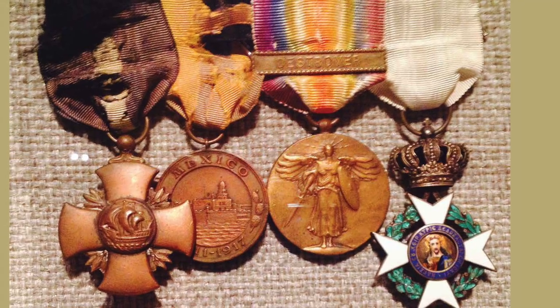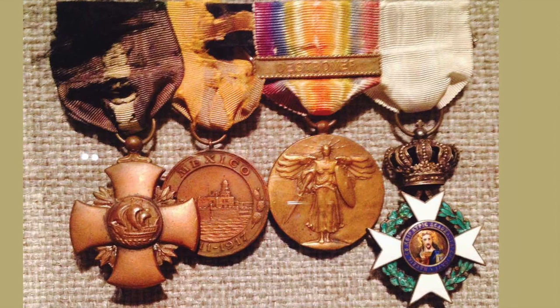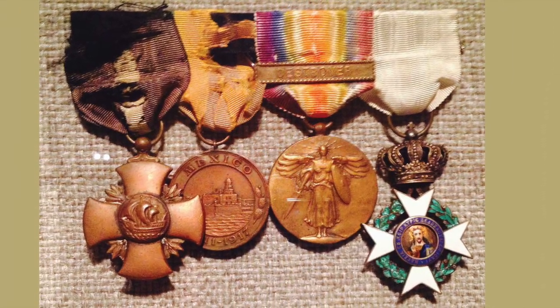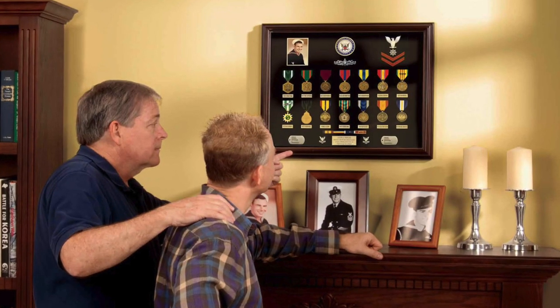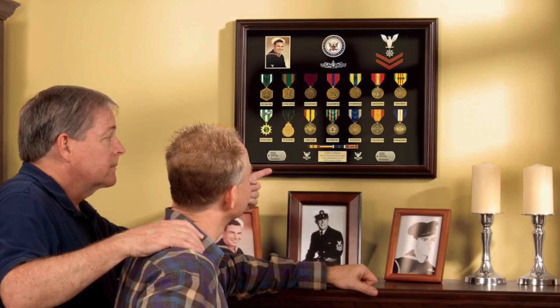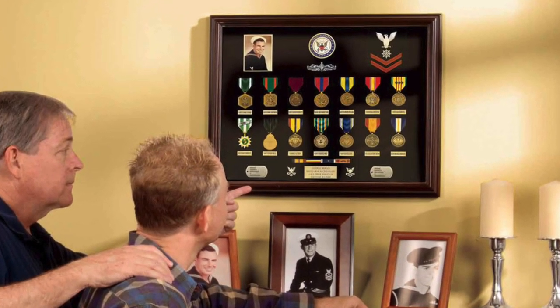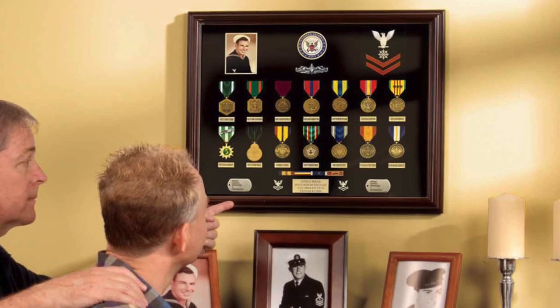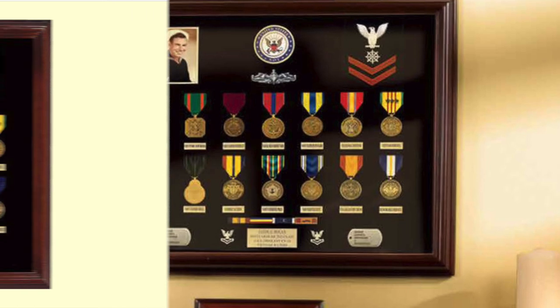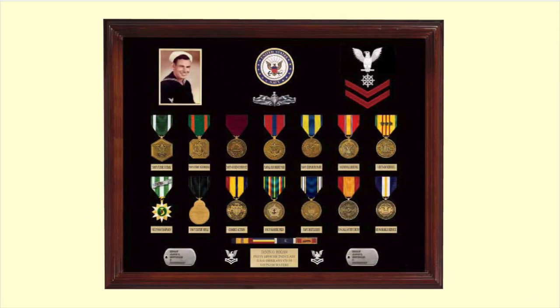Naval veterans should preserve their awards and not let them fade and disintegrate like these medals of a World War I Navy hero. The preservation and display of Navy veterans' awards is not only a way to remember your service and military heritage, but also a way to show an example to future generations of your family. So what are the elements that go into a first-class display case that shows the width and breadth of their experience?